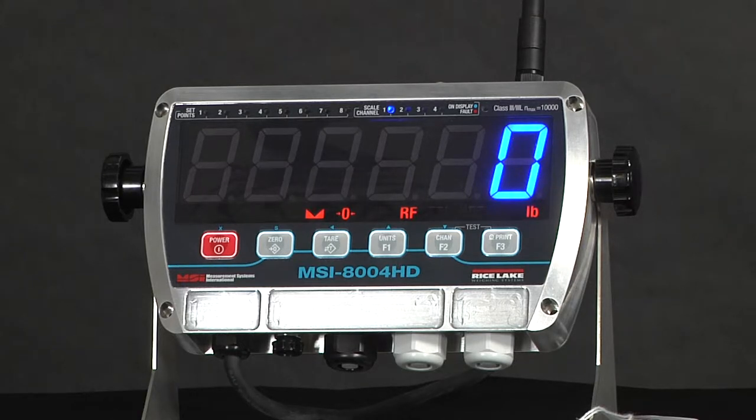The 1.8-inch LED display is available in either blue or a red-green combination, with the latter being able to go through a range of colors. When using set points, the red-green version can change colors as weight is increased or decreased to function as an early overload detection system.